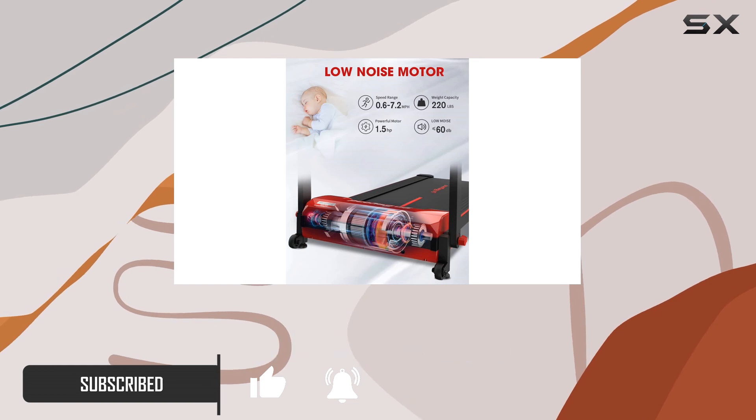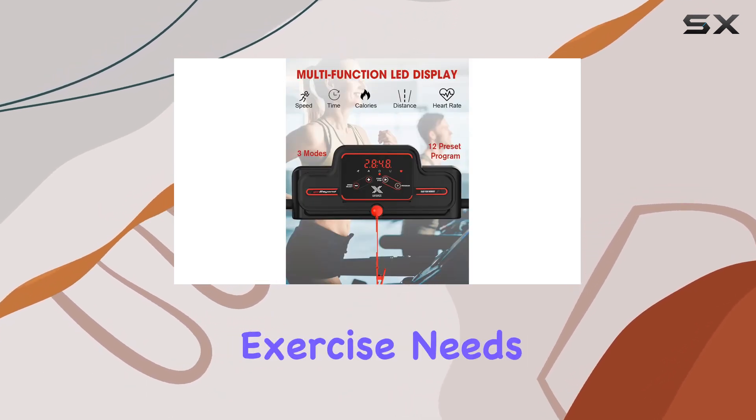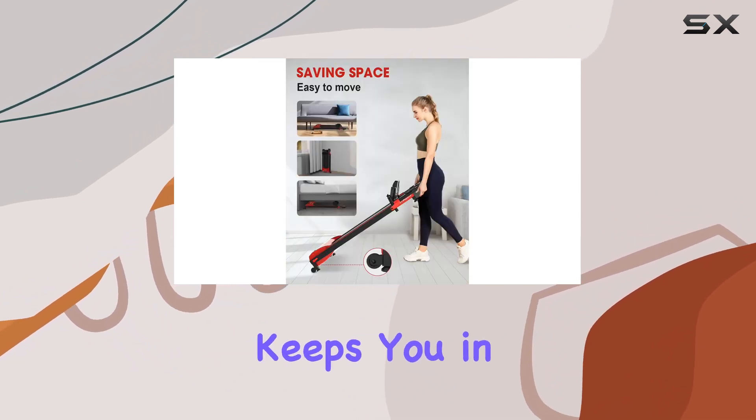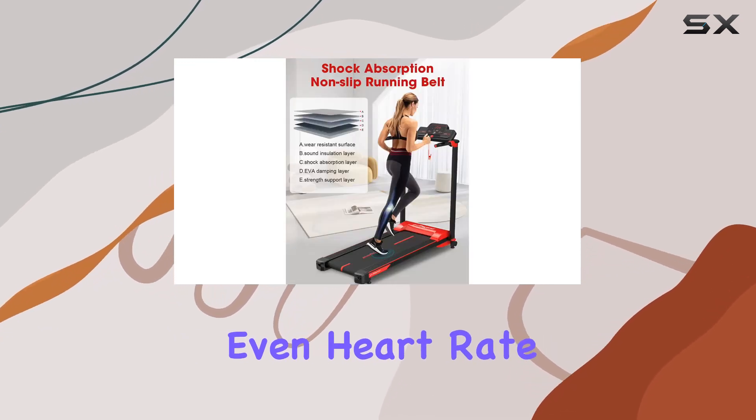The 12 preset programs and three workout modes cater to various exercise needs, making it a versatile companion. The multi-function LCD display keeps you in the loop, showcasing time, speed, distance, calories, and even heart rate in real time — it's like having a personal fitness tracker right in front of you.